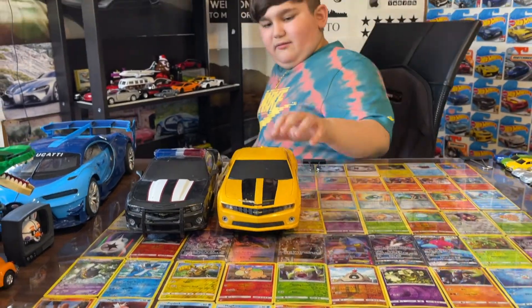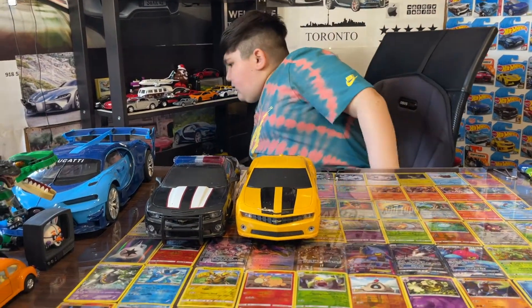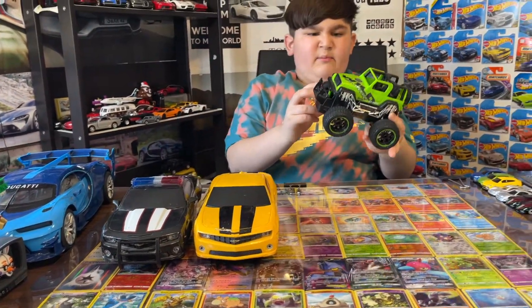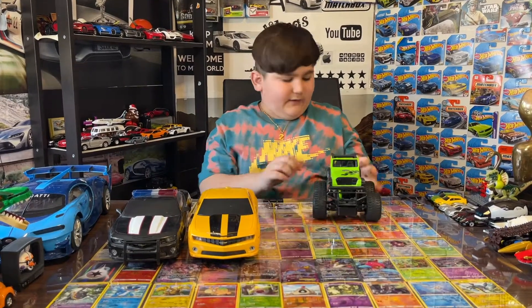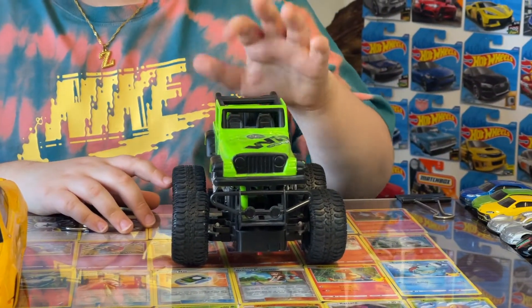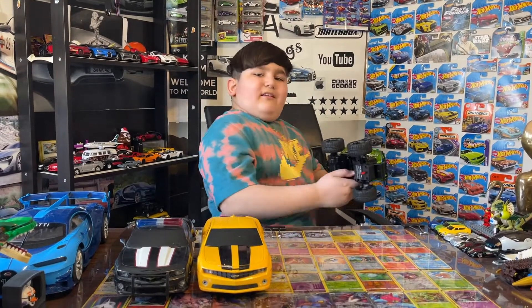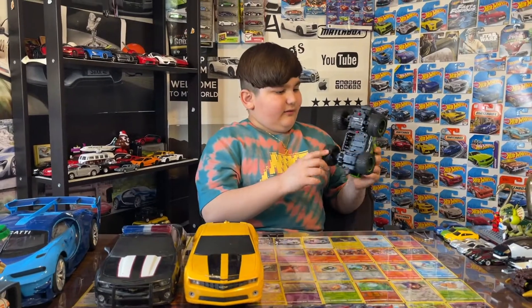Yeah, this is cool. They're both Chevys too. Next I got this remote control one — I believe I do actually have the remote control. Guys, I do have the controller, I just don't know where it is exactly. I know I have the controller somewhere. Let me check — still, oh wait, it needs batteries. Ah, okay, there's no batteries.